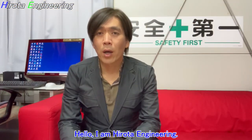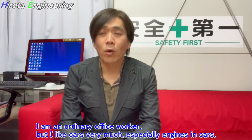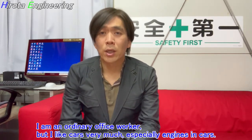Hello, I am Hirota Engineering. I am an ordinary office worker, but I like cars very much. Especially engines in cars.